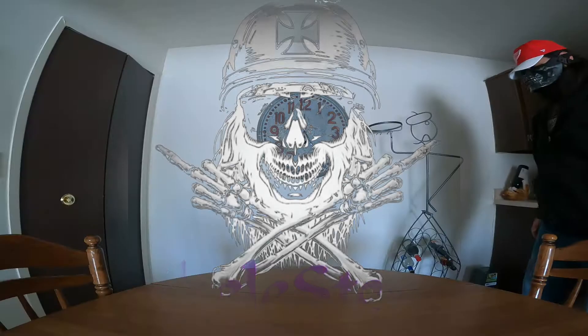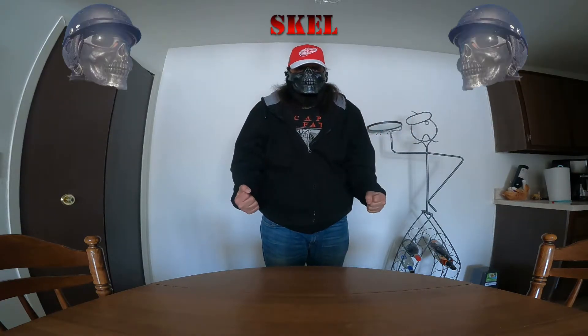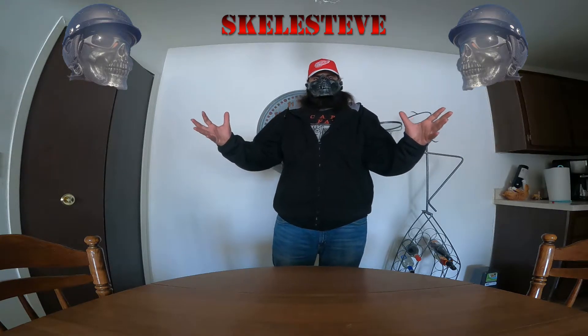Welcome to the Skella Steve channel. I'm your host, Skella Steve.